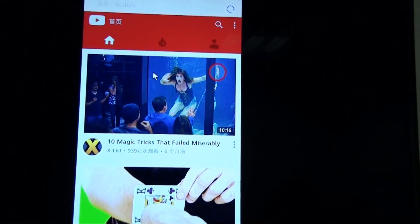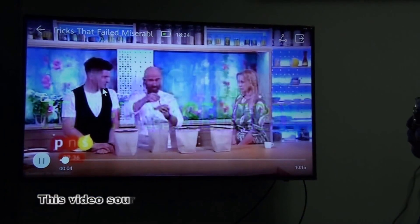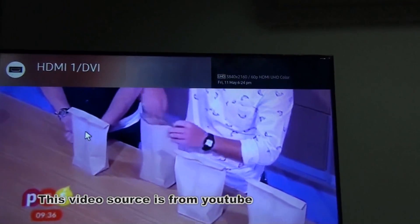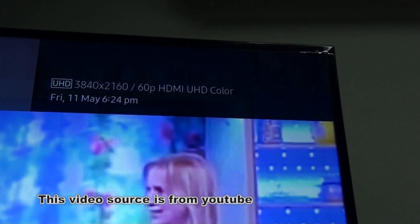Now this guy is using the keyboard. The resolution support is 4K 60p, HDMI, UHD color.